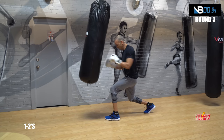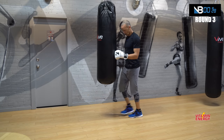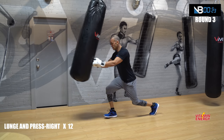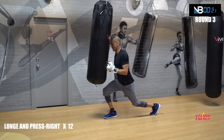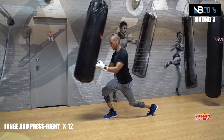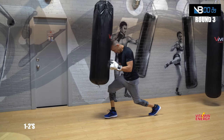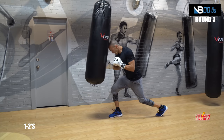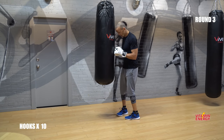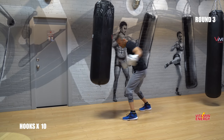Twelve punches, go. Switch legs right away. What have we got? Less than a minute — go. Nine, ten, eleven, twelve. Go — punches. Hooks, ten. Ready? Go — two, three, four, five, six, seven, eight, nine, ten.